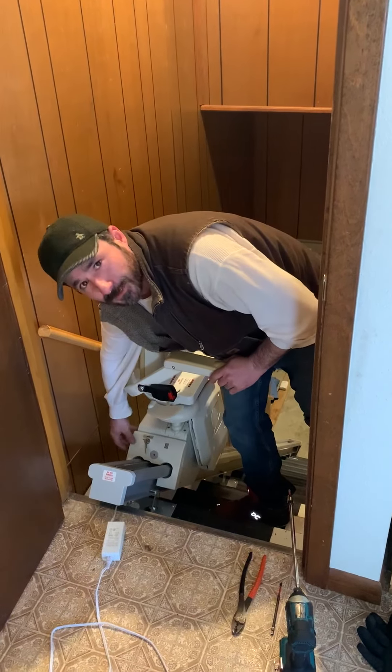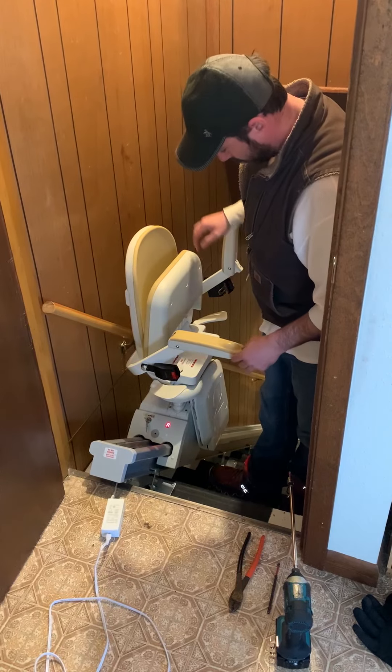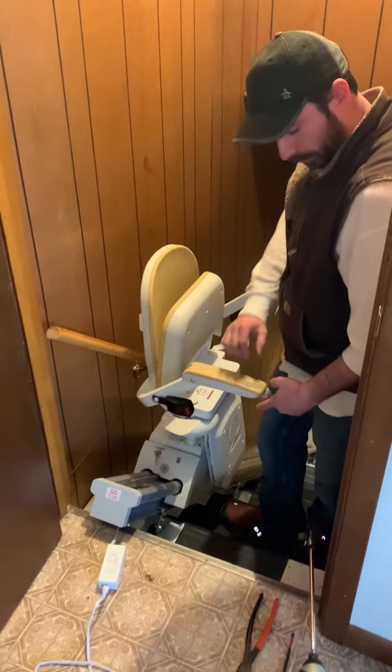Alright, let's remove a stair lift. So we want to run it up to the top. This has to be down, of course. There's a button here. Run this down a little bit.